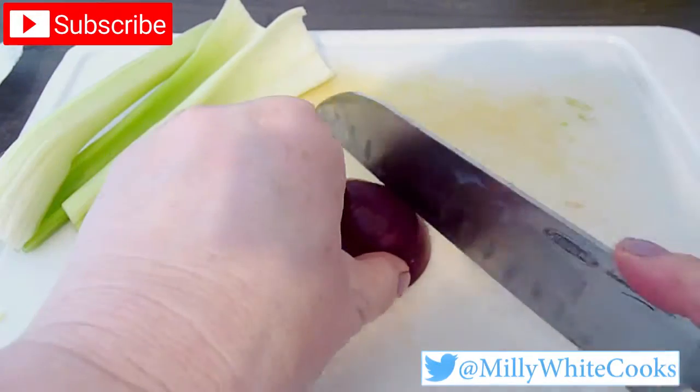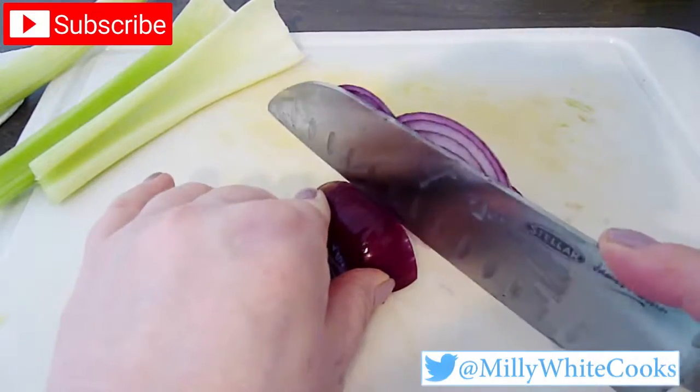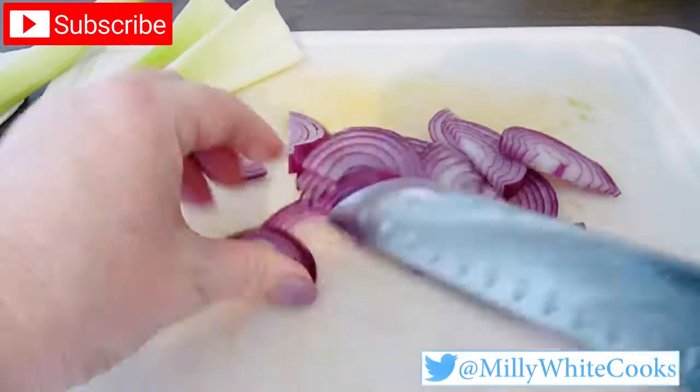I've also removed the skin from the red onion, cut it in half, and now I'm going to cut it into thin slices like this, and then do the same to the celery stalks.